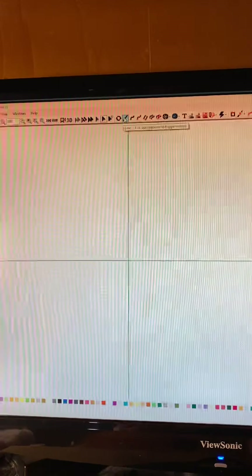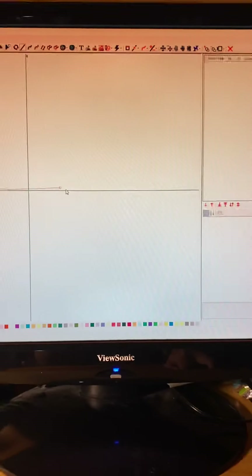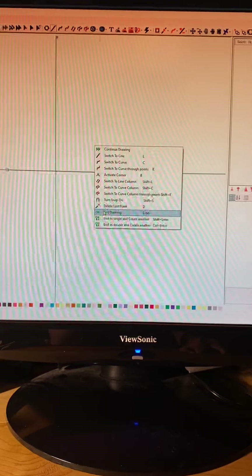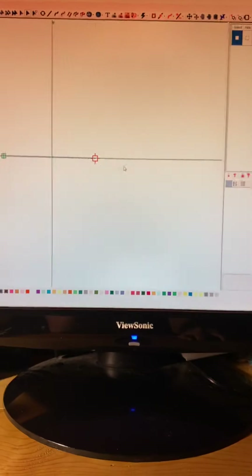So the first thing you do is go up here and select the line tool, because you need to draw a line. So you click, let go, and click, let go, and then you right-click and stop drawing. Now, if you don't do that, you'll end up having lines everywhere.